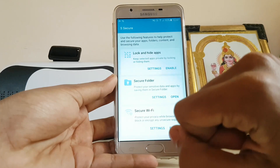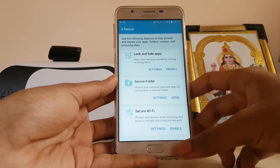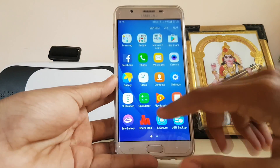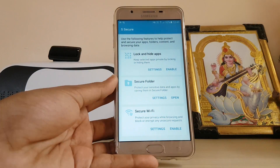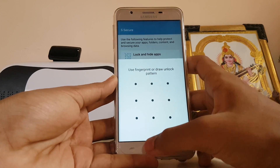For additional S Secure features, go to the app drawer — here is S Secure. You can lock and hide apps. I really like this feature because this launcher has no options to lock or hide apps, and no other Samsung phone has these features — only the J Prime series, which is awesome.